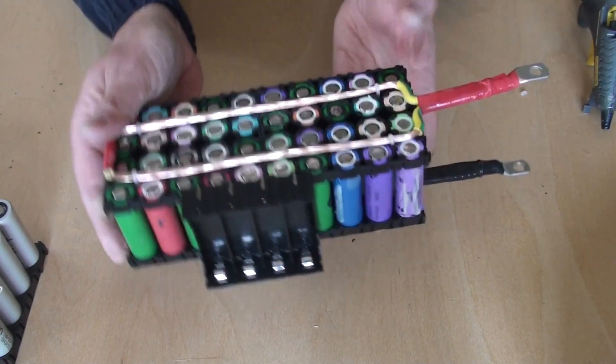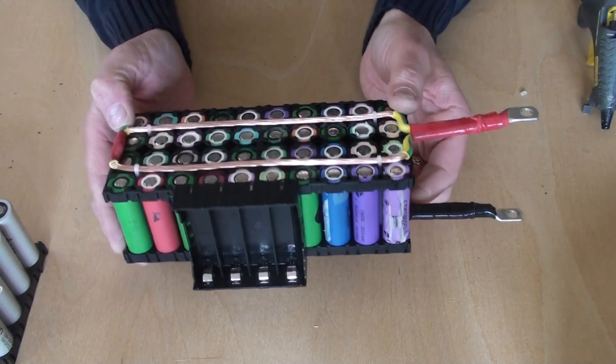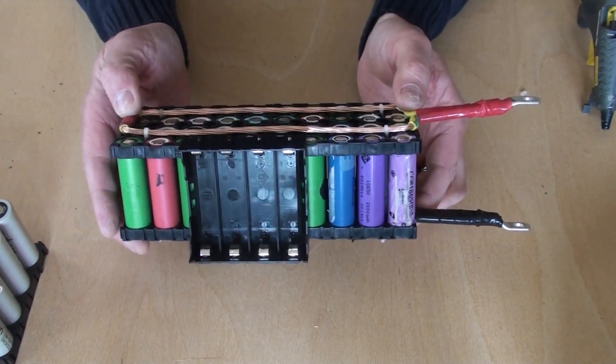So that's it — that's my pack design. Just need to solder all the fuse wires on this one, and that's one complete. Another 13 to go. Well, that's it for this video. I hope you enjoyed that. Please like, comment, share and subscribe. I'll be doing some more videos where I complete the rest of the Powerwall, so stay tuned. Cheers.